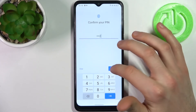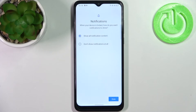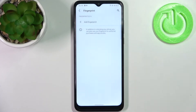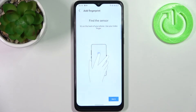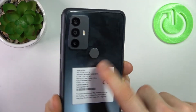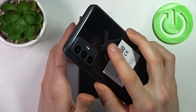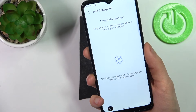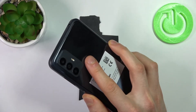Select whether you want to see notifications on the lock screen — you can show all notifications or hide notifications. Then tap Add Fingerprint. Find the fingerprint sensor, which is located right here, and tap on it with your finger several times until it remembers your fingerprint.